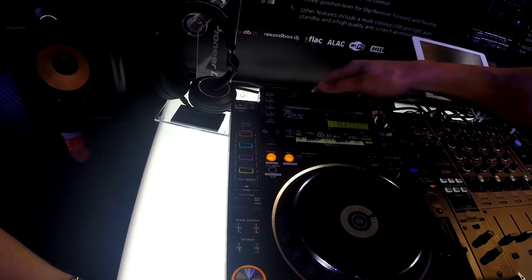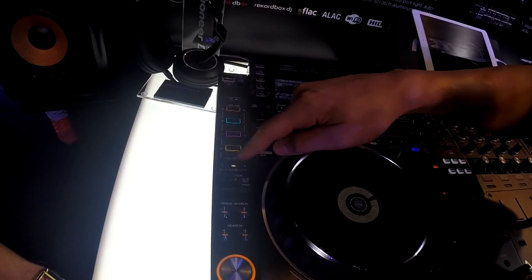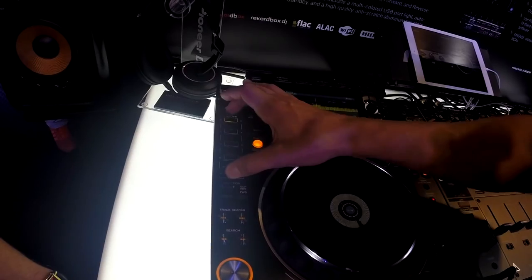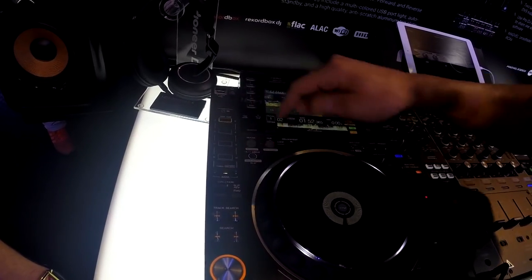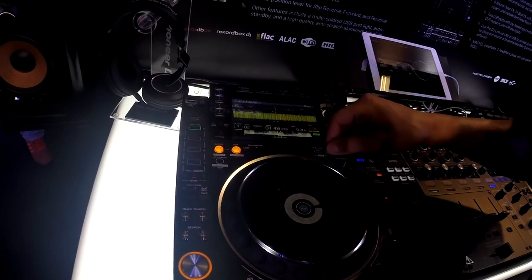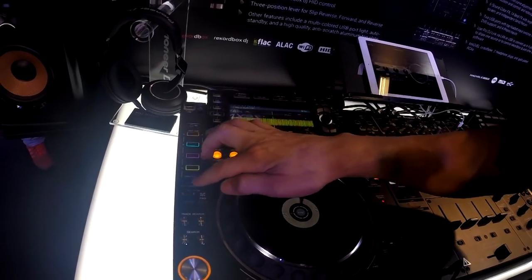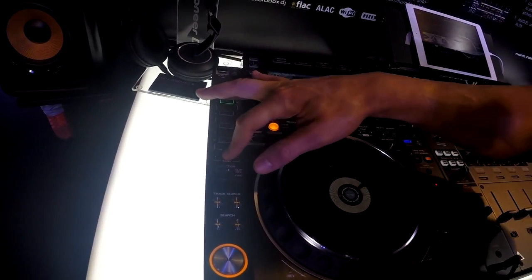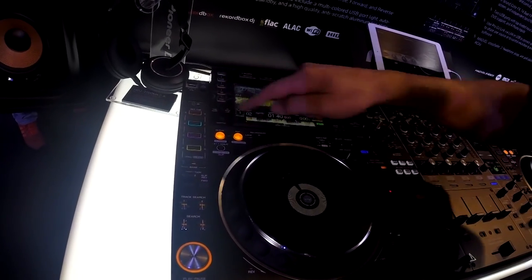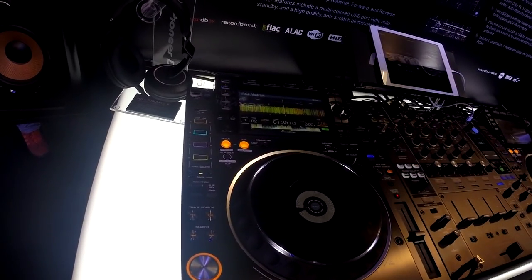Now we have eight hot cues total, and the way we record them is different. Instead of jumping into record mode, now we just find a blank hot cue slot. Touch once to record, and once again to launch — so it's nice and quick. You hold this button here to delete. To get these lovely colors, you just change the colors of your hot cue pad within Rekordbox, and everything will sync up upon export.